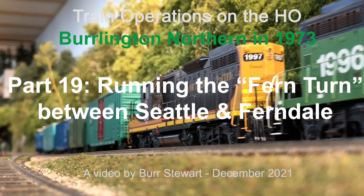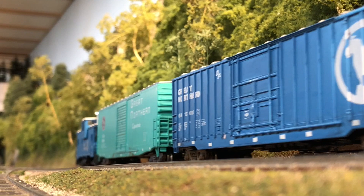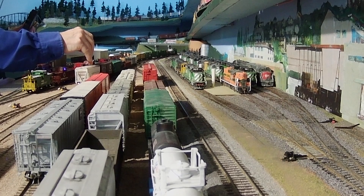The Ferndale Turn was one of the most lucrative trains run by the Burlington Northern in its early years, so today's video will concentrate on the highlights of how that train ran. I'm your host Burr Stewart, and this is the first ever time that we ran the Ferndale Turn, affectionately known as the Fern Turn, on my HO scale Burlington Northern Railroad.